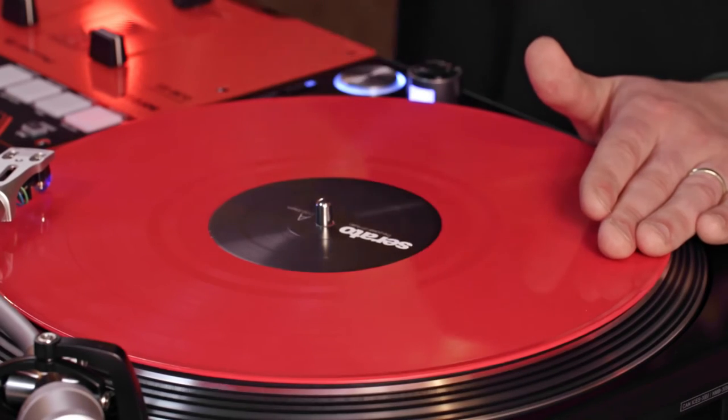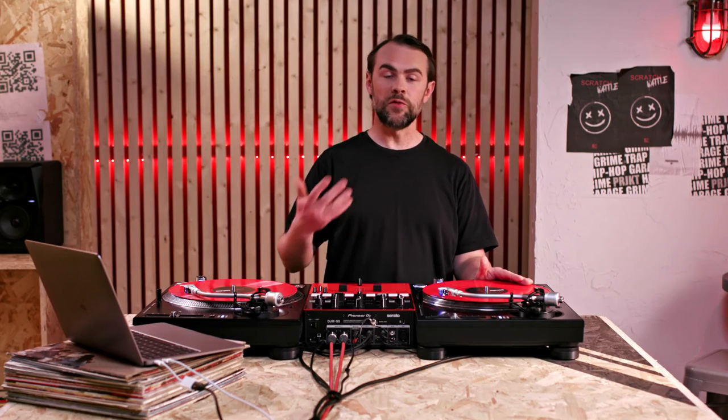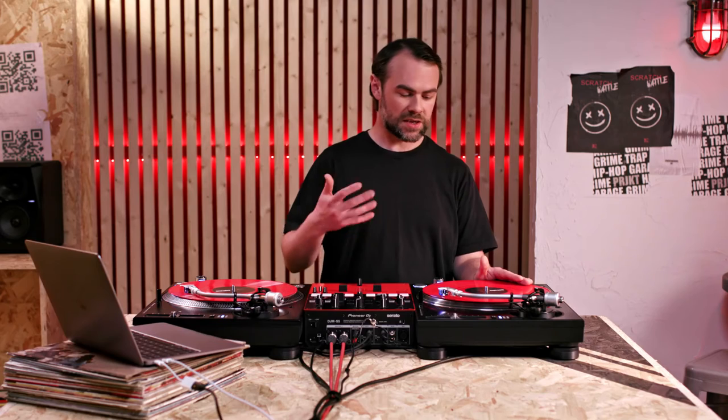For the baby scratch, we want to focus on keeping hold of the vinyl and bringing it back to the correct starting point. And for the forward, we want to let the vinyl go so the sample plays at its original speed. Catch the sound and bring it back accurately to the start.